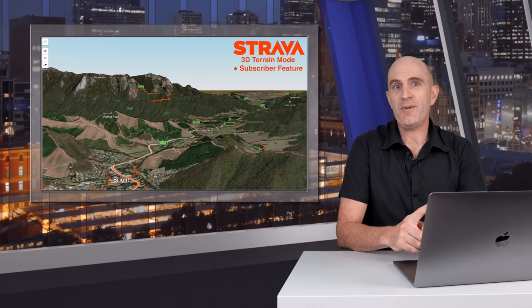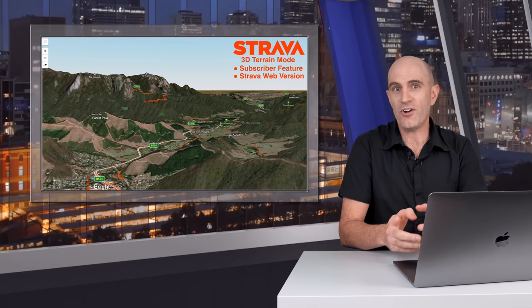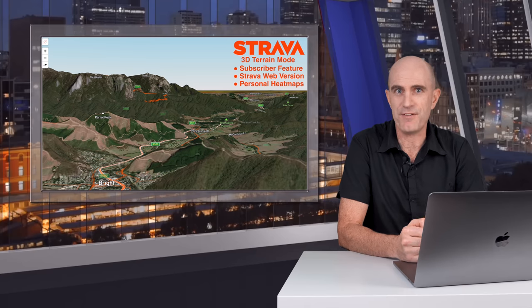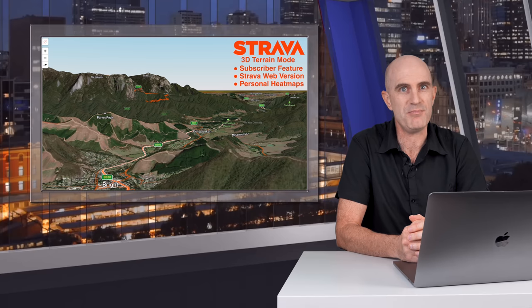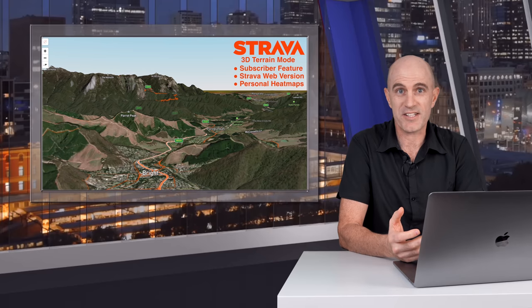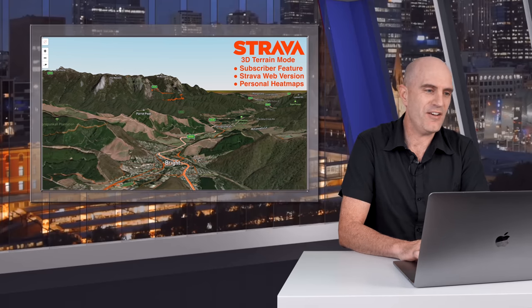The cliff notes on this one: it is subscribers only, it is on the web but not in the Strava mobile app, and it's only for your personal heat maps — not for route building, although this tool would be brilliant for building routes in the mountains. So what does it look like for a subscriber? Let's dive in right now.